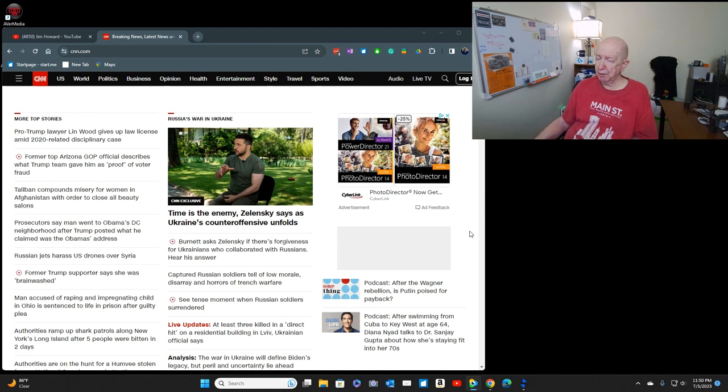A man accused of raping and impregnating a child in Ohio is sentenced to life in prison after a guilty plea. Authorities ramp up shark patrols along New York's Long Island after five people were bitten in two days.